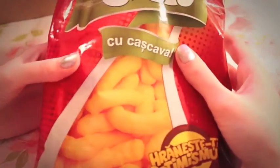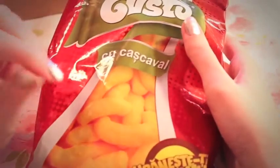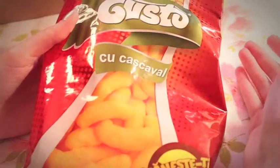Sometimes when I eat Cheezys I eat them with chopsticks so that I don't get any of the cheese dust on my fingers. It looks really goofy, but it totally works.